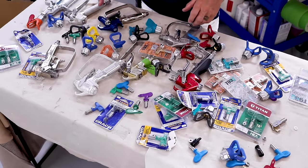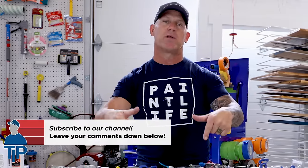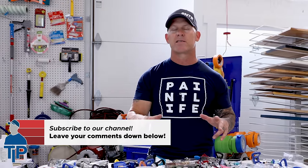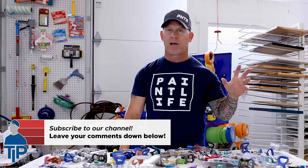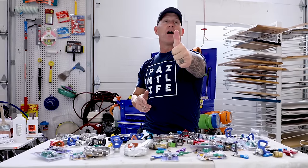To summarize: get the proper tip matched with the proper guard, and that combination will screw onto just about any gun and spray just fine. Leave any questions in the comments below and I'll answer them. Stay tuned — there are four more parts coming covering fine finish tips, production tips, and other great topics on this subject.